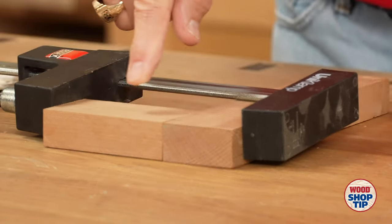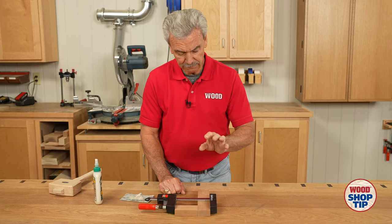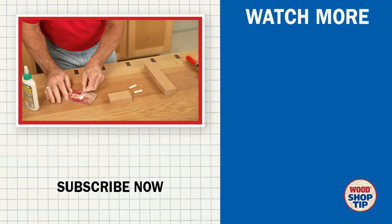That's a nice tight joint and the dowels inside fit perfectly in those holes. Great way to fix loose dowel issues.